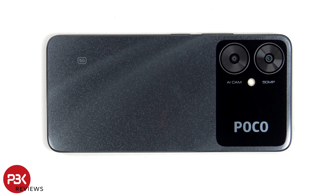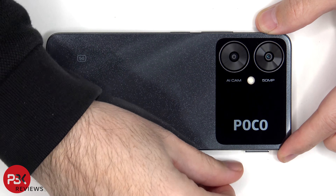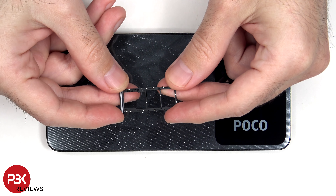To start off, as always, the SIM tray needs to be removed. Here's a look at the SIM tray.